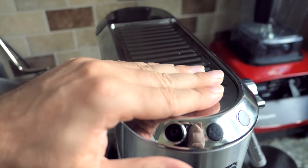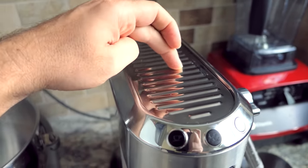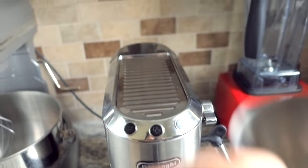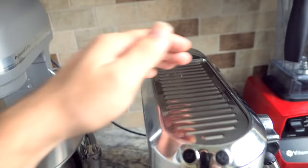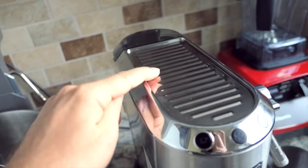On the top here there's a warming plate, and it's actually warm right now. It stays warm for about an hour or so and then it goes back to being cold. The idea is to warm your cups on here. We don't use that part mostly because we don't want to scratch it, because everything on this machine seems to scratch pretty easily.